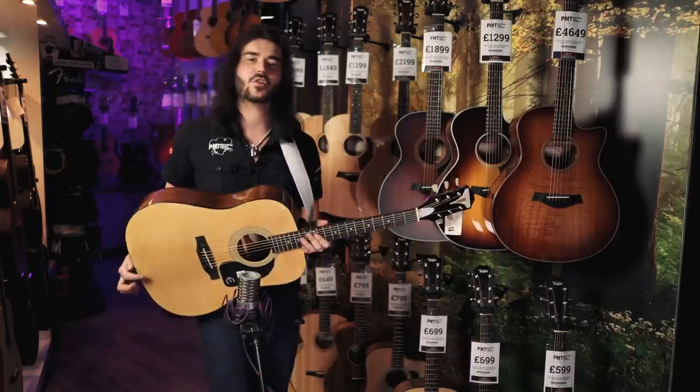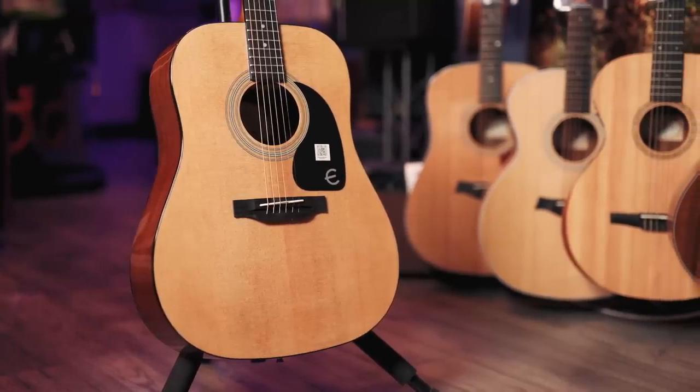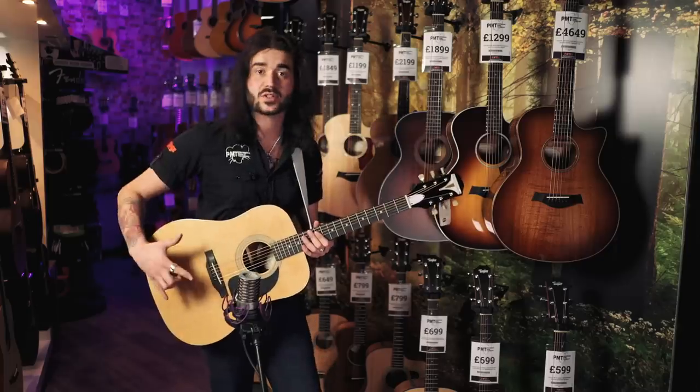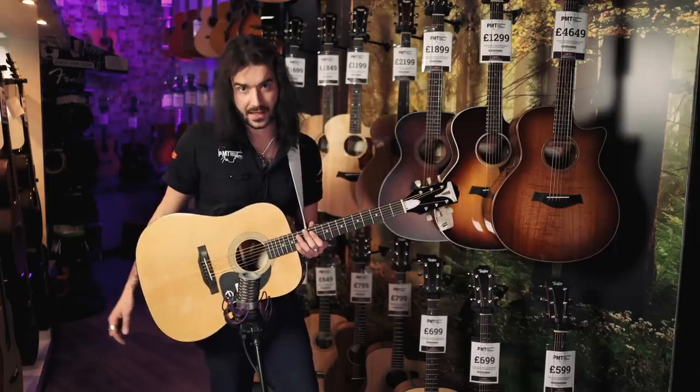This guy is the Epiphone Pro One in natural. Epiphone have done it again with another extremely affordable guitar that looks the part, plays the part, and certainly doesn't suck. It's got a spruce top and select mahogany back and sides that are slightly thinner than your standard Dreadnought.